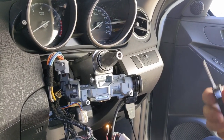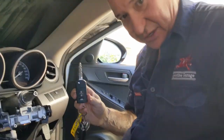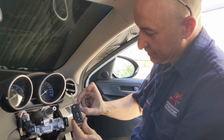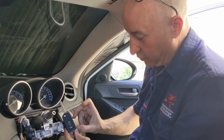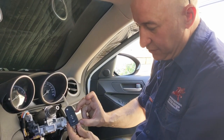Let's talk about the anatomy of a key for a second, because we've got three different technologies here. You've got a mechanical blade, then you've got a near-field transponder, and if like me you've got remote opening and closing, you've got that as well. So this is mechanical, this is near-field, and this is infrared.